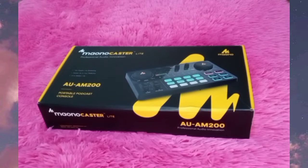Hello guys, this is Donna Moy here and today we are not going to be doing any song covers. However, we are going to be reviewing a certain product that I just got recently. This product is the Moana Caster Lite. This is a professional audio sound card — it's the AUAM200, also called the Portable Podcast Console.